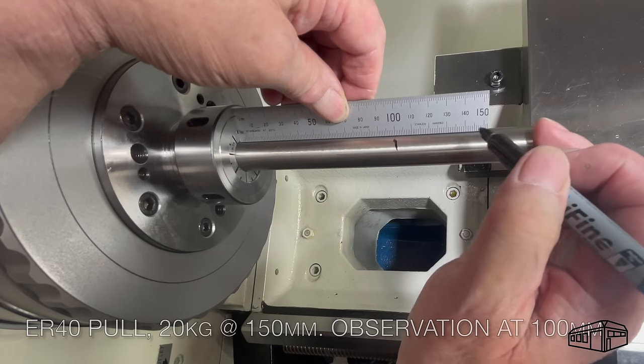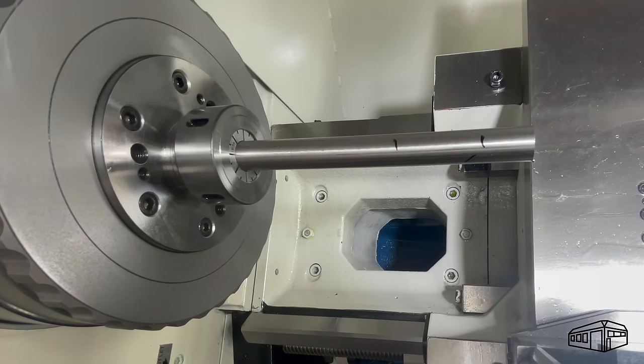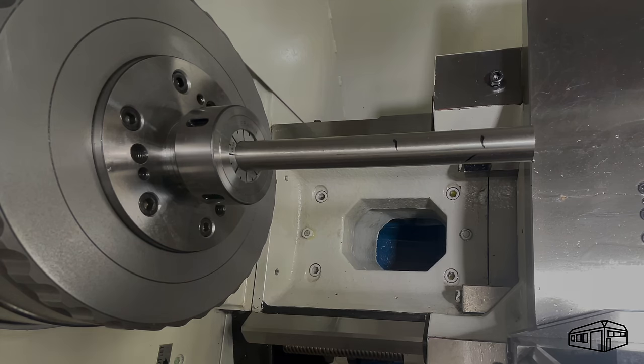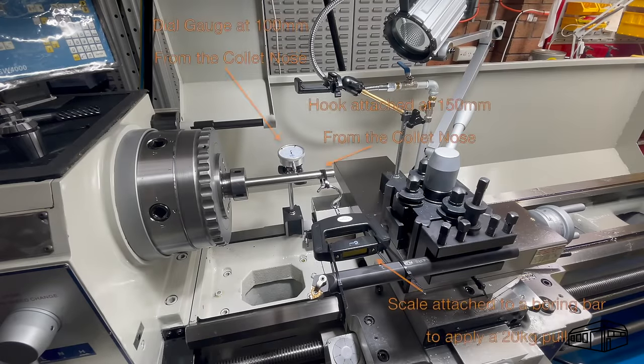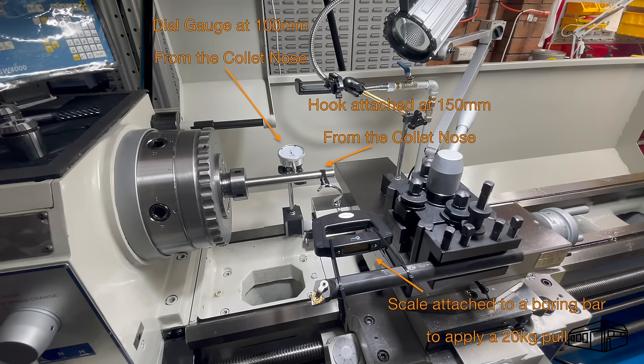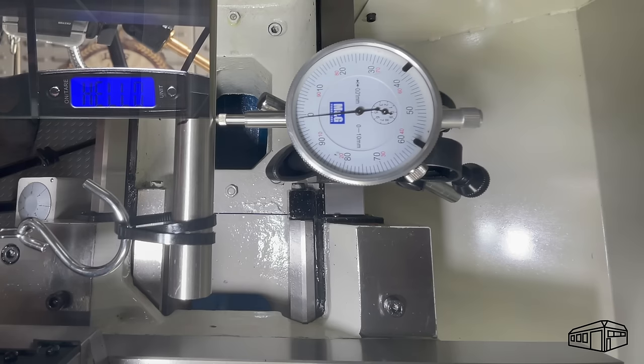Another interesting observation is to lock a bar into the collet and apply a force — say at 150mm from the collet nose — then measure the deflection at 100mm. It's a 19mm piece of 304 stainless steel bar, so it should be rigid. I attached a suitcase scale to the tool post so I can wind out the top slide and apply a 20kg force, then measure the deflection at 100mm from the collet nose.